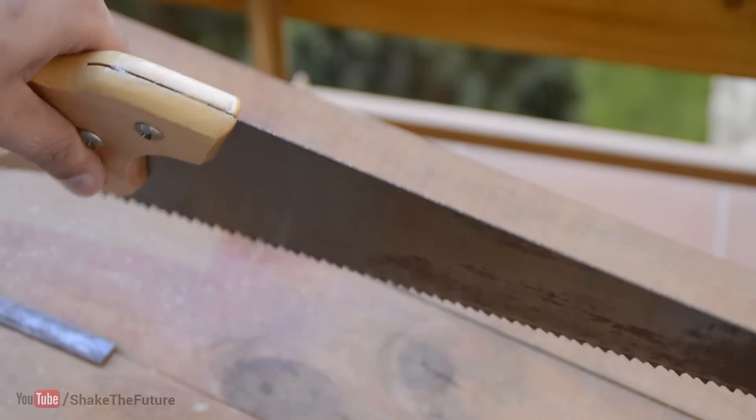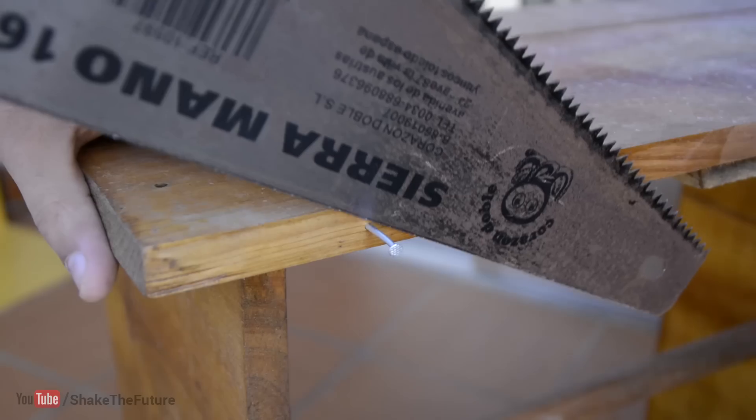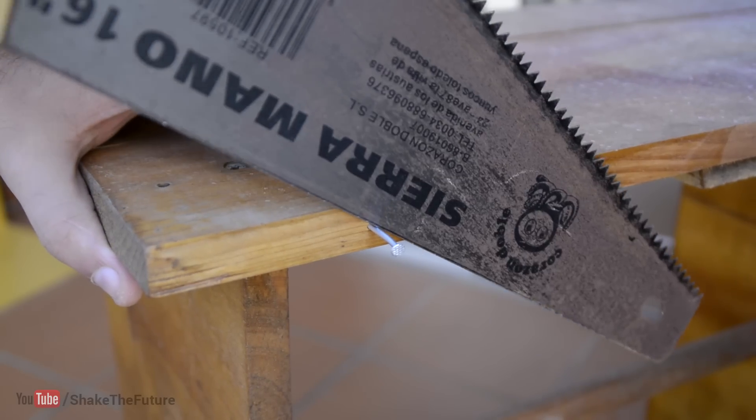You can hardly notice any difference, but the tiny teeth should be enough to cut the nail. Let's cut it!